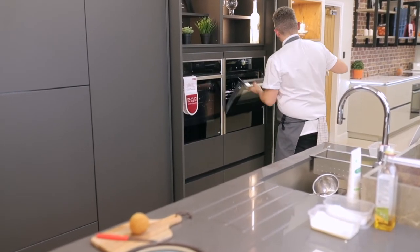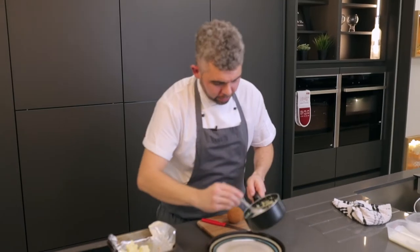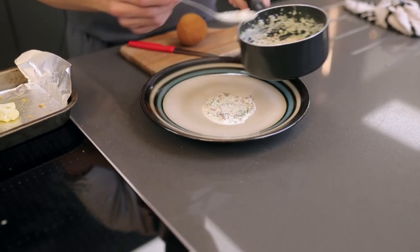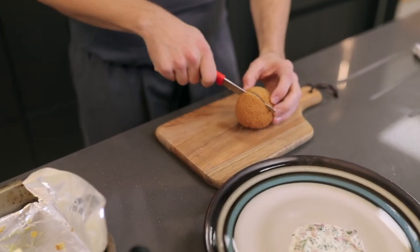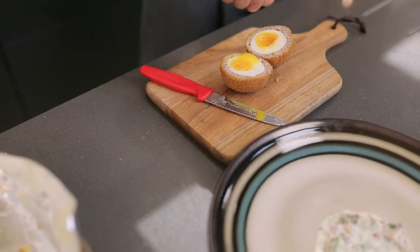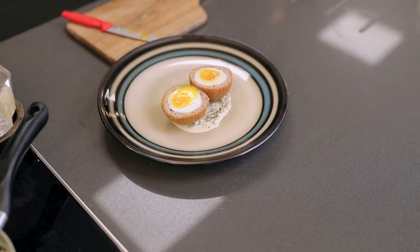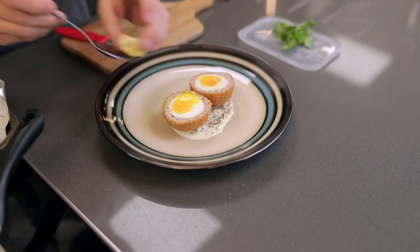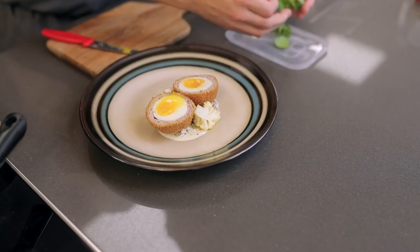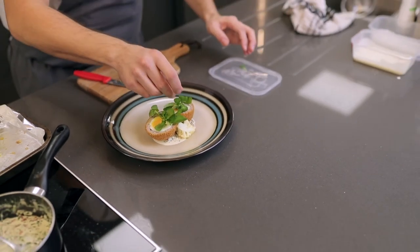After about ten minutes the cauliflower is nicely roasted. The next stage is to plate it up. To plate the dish, put the sauce on the bottom, making sure you're getting loads of that nice smoked bacon and plenty of the sauce. The scotch egg we're going to simply slice in half, then just a little bit of sea salt to season. Add some of the roasted cauliflower, and then to finish, some watercress to garnish. And that's it.